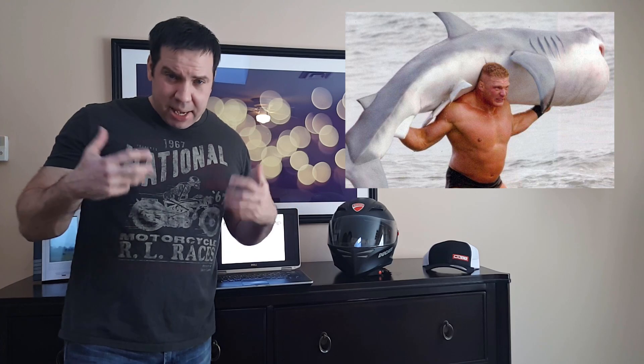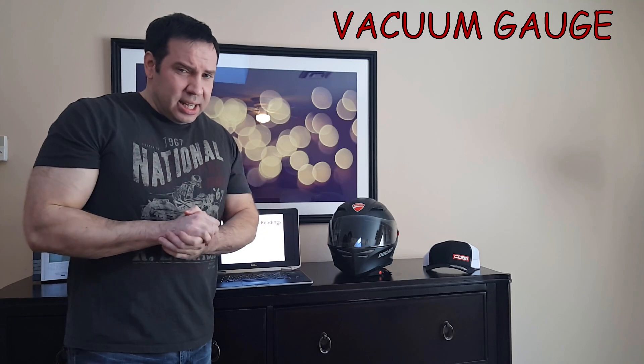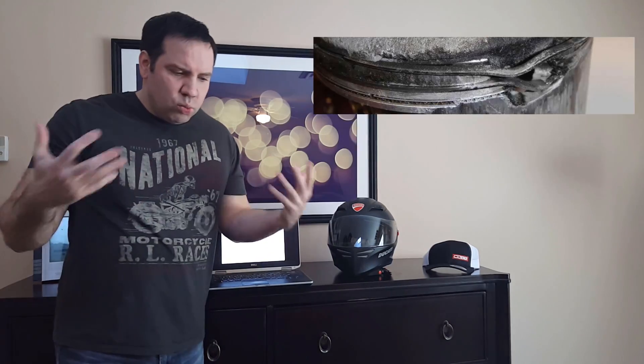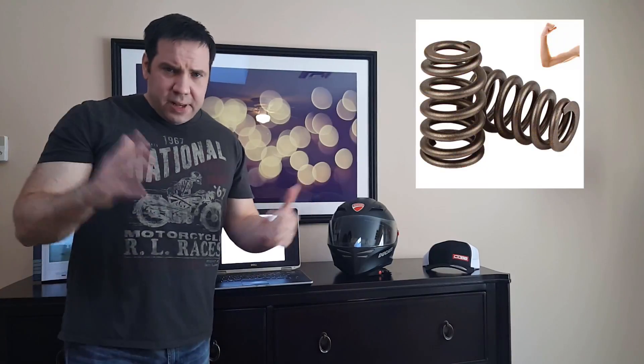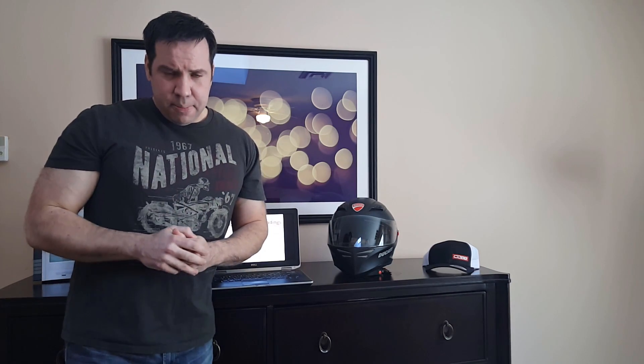Here's where it gets more technical, but I will share some examples since manliness is at stake. The vacuum gauge is one little gauge, but it can tell you a lot, and it can tell you precisely where the problem is — such as sticky valves, worn rings, leaky head gaskets, weak valve springs, and more. The engine vacuum gauge not only looks badass, but it is badass.